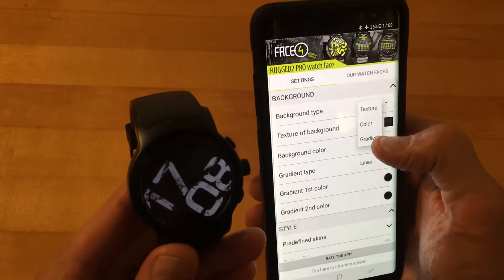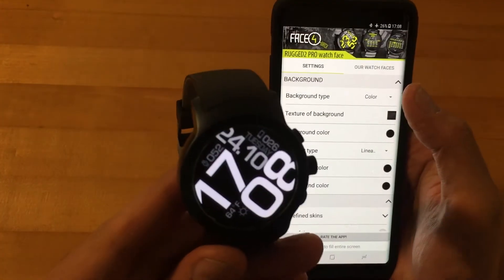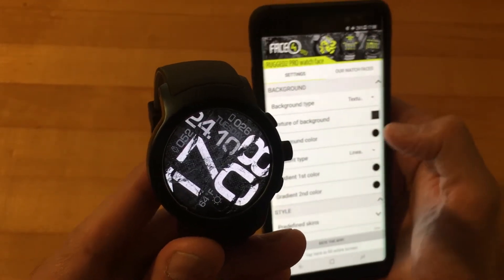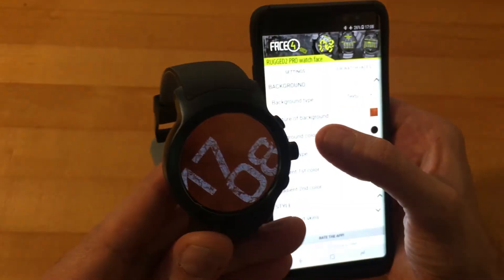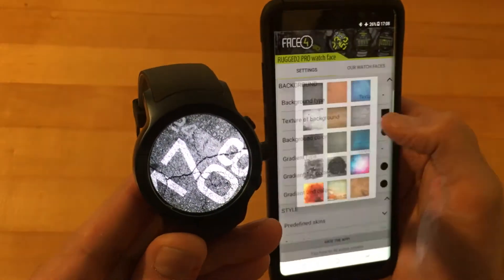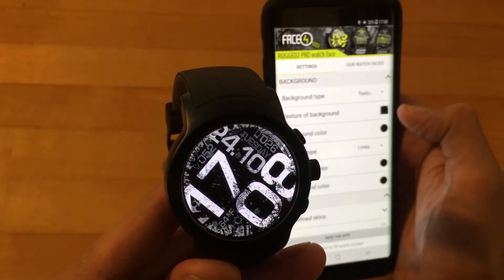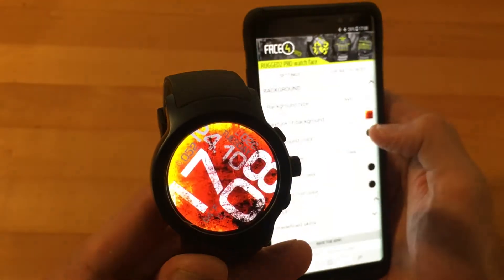If you go to background type, you can change from a texture to just a color. Before, you had a texture — let me show you a few of the textures right now. There's one texture you can change to. The textures actually do work and there are some really cool ones. This one is sort of like a honeycomb type of look — pretty snazzy. Then you have this one which is sort of like a paint splatter.